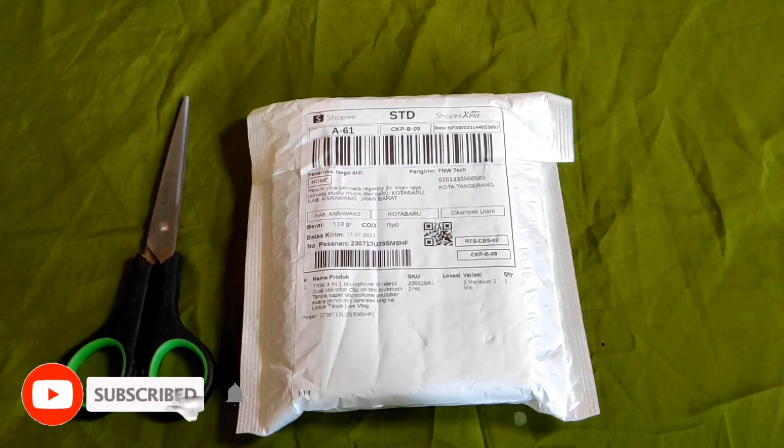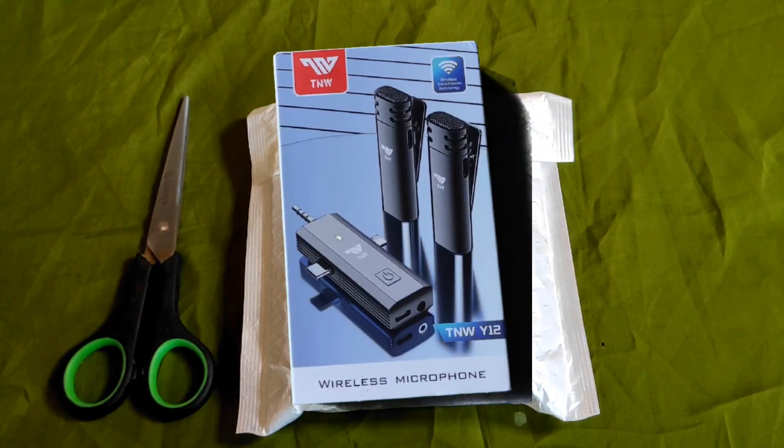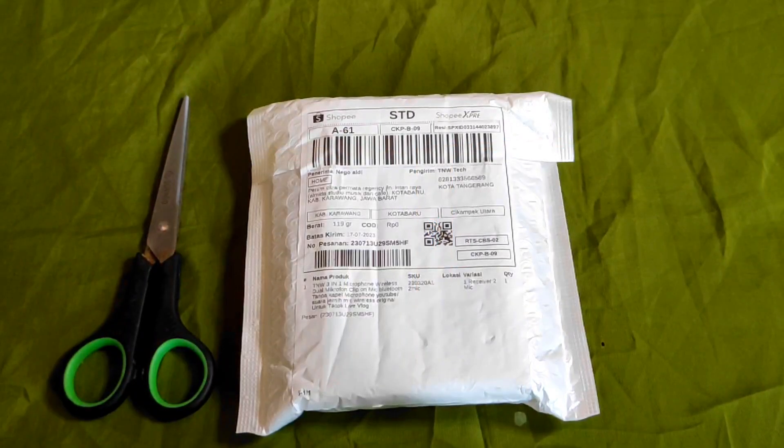Hello guys, di video kali ini gue mau coba unboxing mic wireless merek TNW 3-in-1, mic wireless dual mic. Jadi yang gue pakai ini sekarang untuk ngobrol ke kalian itu pakai mic Fantech clip-on MV01 lavalier. Jadi gue mau coba upgrade ke mic wireless supaya audionya bagus dan juga tanpa kabel lagi. Soalnya kalau pakai kabel tuh ribet banget. Jadi ini gue mau unboxing dan coba review sekalian gimana perbedaan audionya guys.